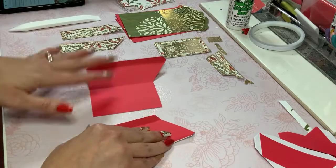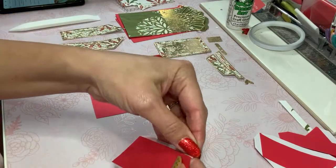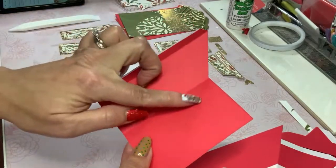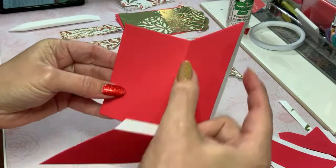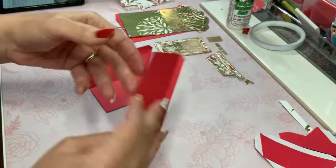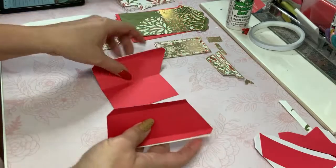We're gonna use this angled piece — this is going to be the front. We're gonna see this part on the outside. This is one side of the box, this is another. The shorter angle is obviously going to match here, so that's how we're going to put that together.